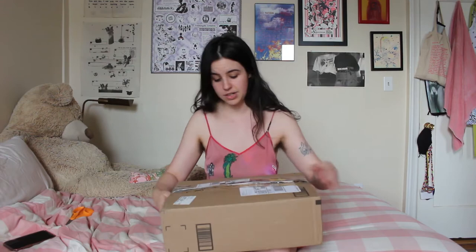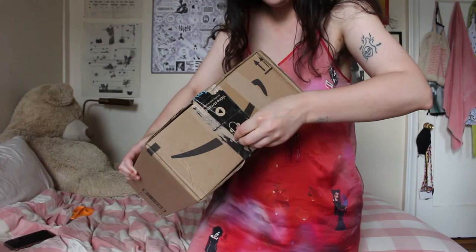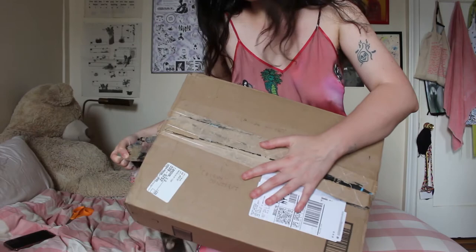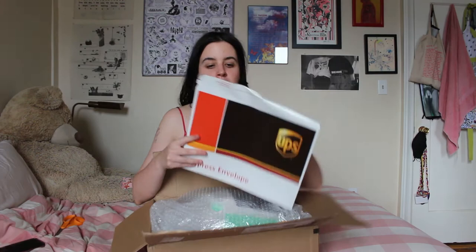It says on the box 'do not cut,' so I have my scissors here, but I think I should be able to just rip the tape off. Okay, that wasn't too difficult. This is what the box looks like inside — the top of the box is this express envelope with a very nice handwritten note from Kalani at Transfer Gallery, so I'll be putting that aside.